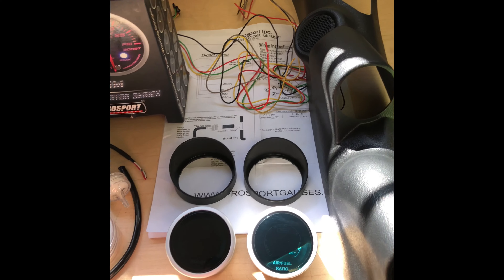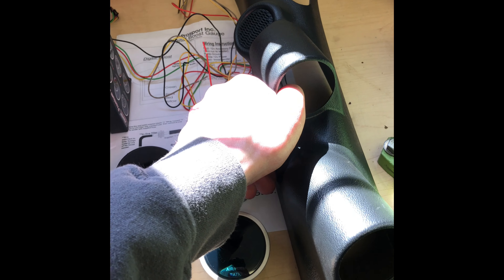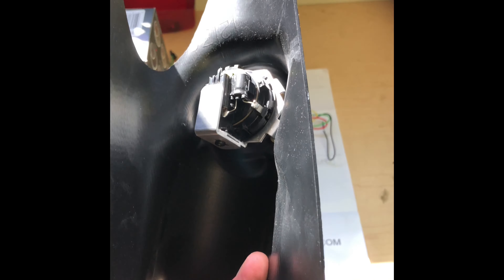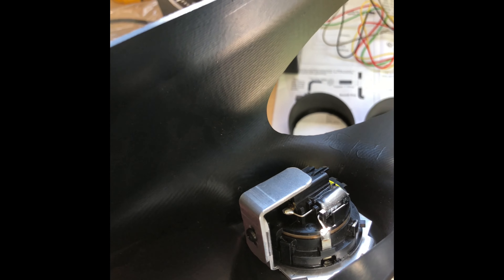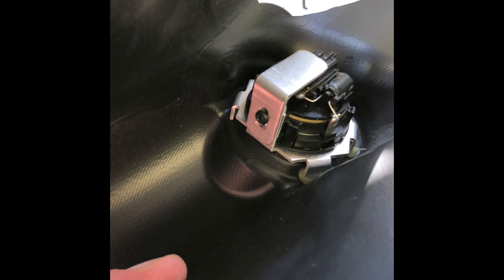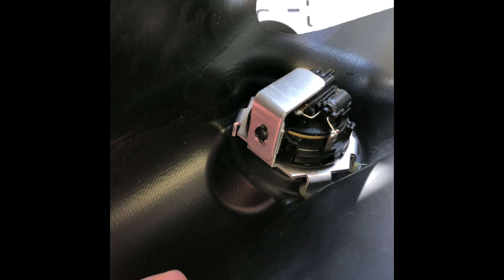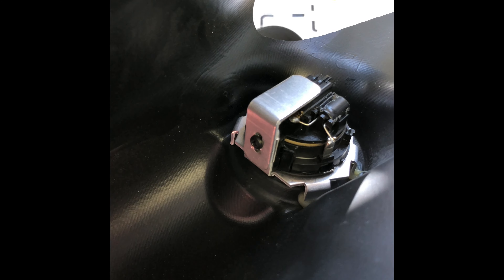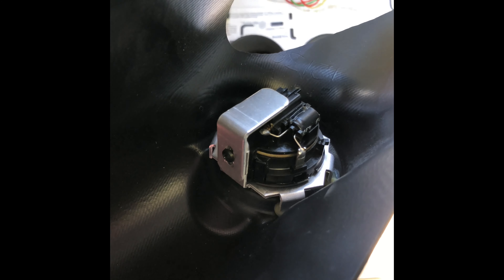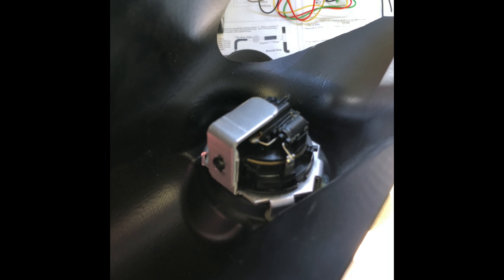I did already pull out my stock pillar, so unfortunately I can't show you how to do that part. I went ahead and put my speaker in here. The speaker doesn't clip in like it does on the stock pillar — it just goes in here, and then there's a little screw on the back of this aftermarket pillar. You loosen that, push down on that silver metal tab, and that holds it in once you tighten it back up. It seems like they could have done a little better, but that's what it came with.